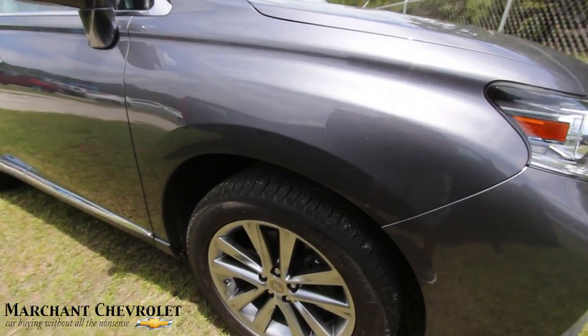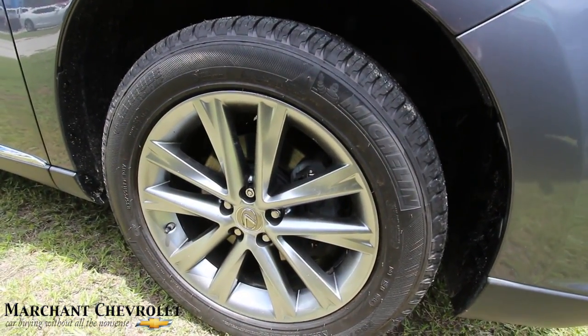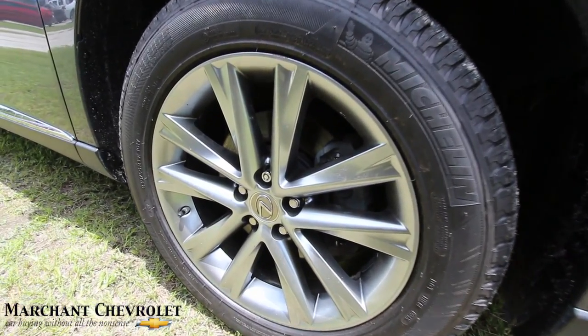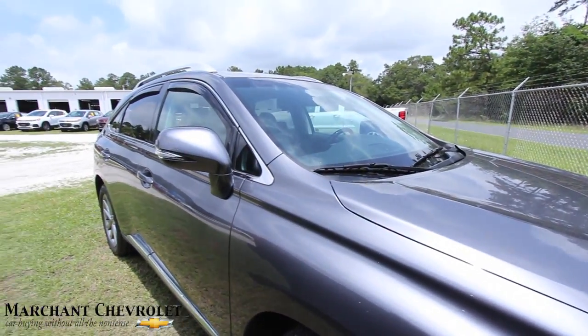Let's take a look at the wheels. Got your Michelin Latitude tires — those are a 235-55 with a 19-inch wheel by Lexus. Lexus don't play around, do they? 19s.